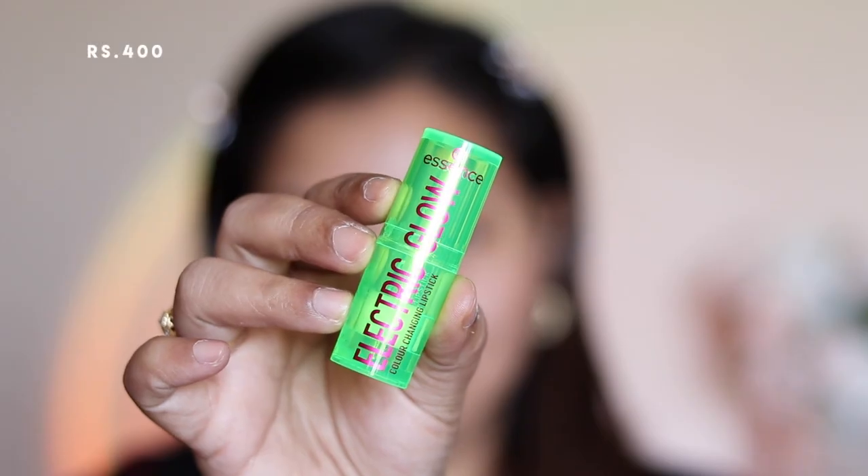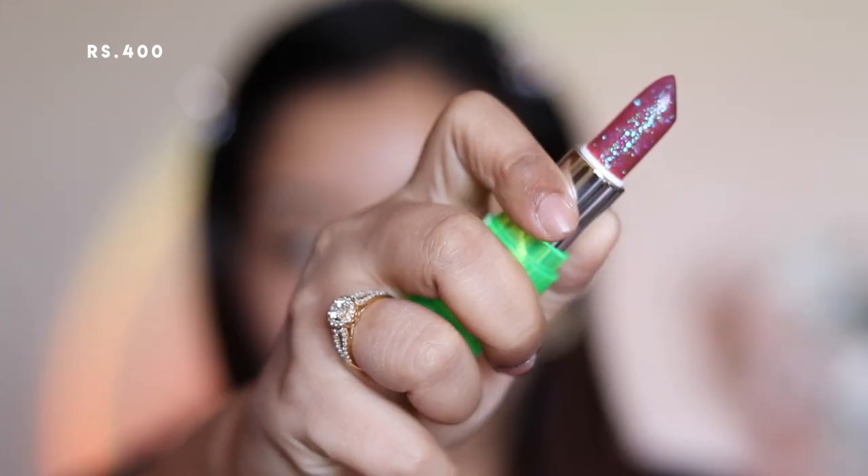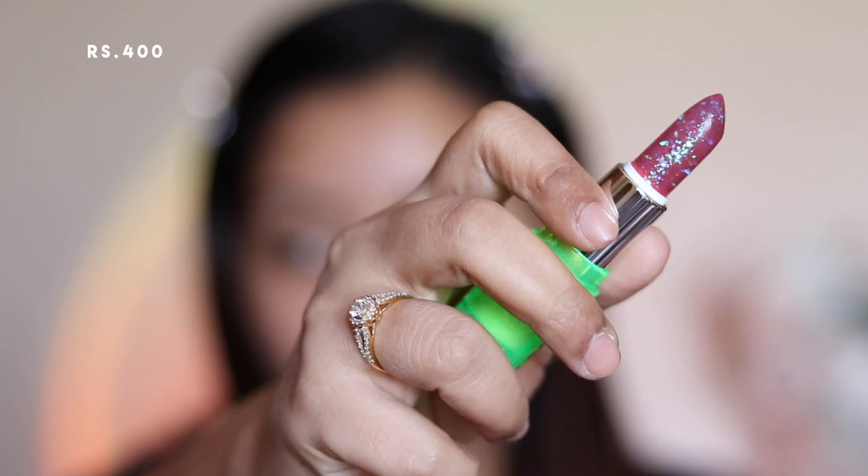The first product is the Essence Electric Glow color-changing lipstick. Even though it looks really pink with a lot of glitter, I really like this one because it gave a very nice natural color to my lips. The glitter did not show up and it was not gritty during application, and it was pretty moisturizing on my lips as well.